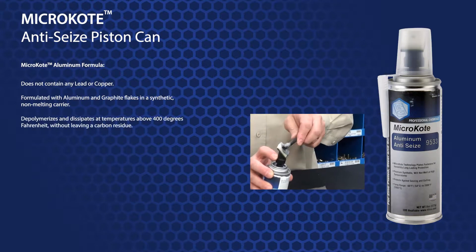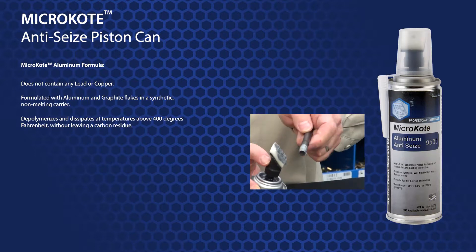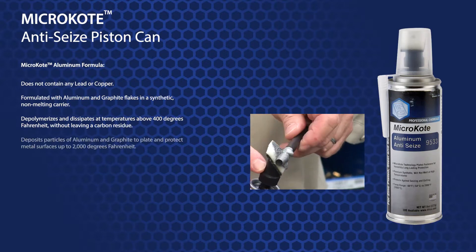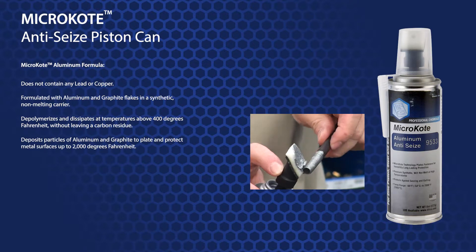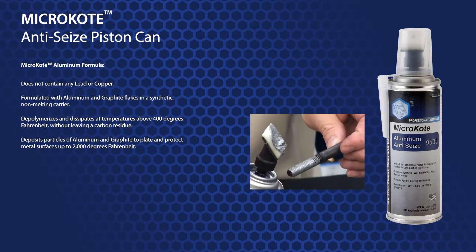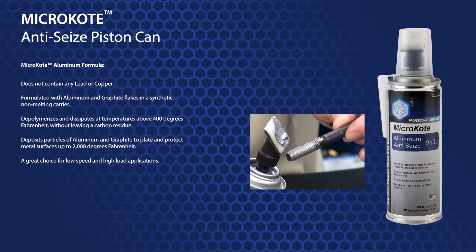Micro-coat aluminum depolymerizes and dissipates at temperatures above 400 degrees Fahrenheit without leaving any carbon residue. Micro-coat aluminum deposits particles of aluminum and graphite to plate and protect metal surfaces up to 2000 degrees Fahrenheit. Also, micro-coat aluminum is a great choice for low speed and high load applications.